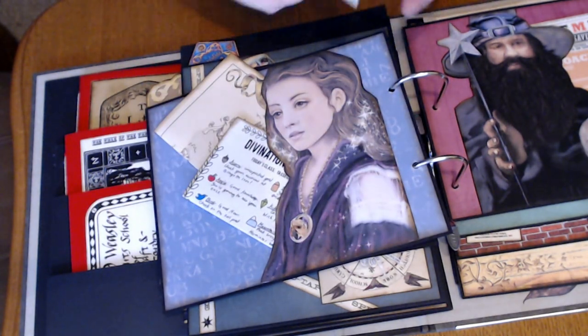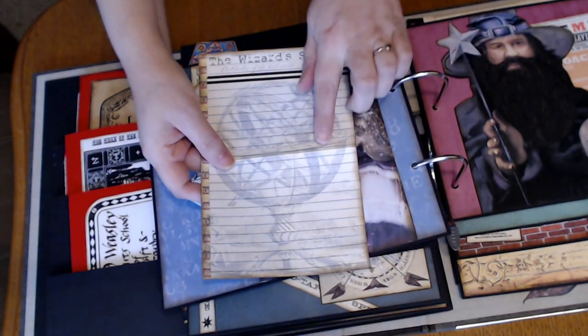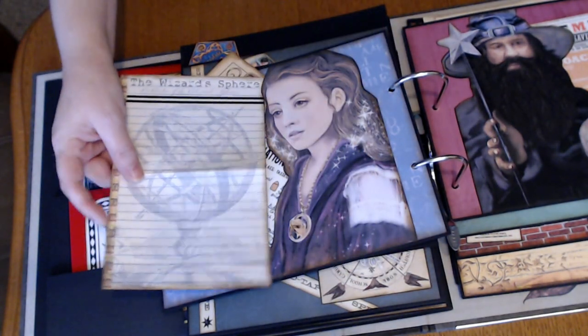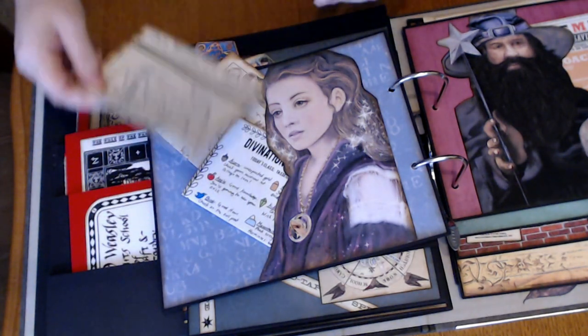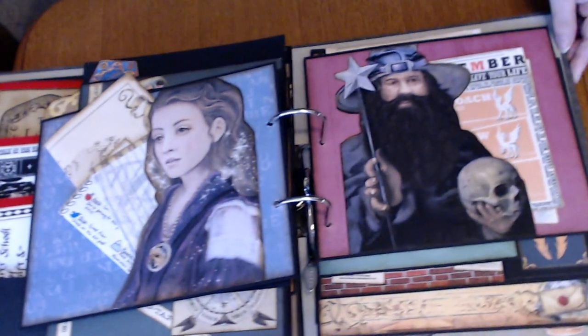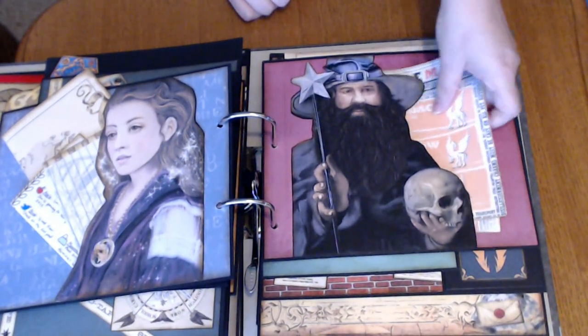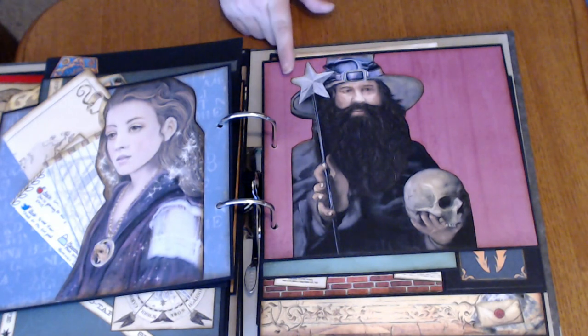And then this is an extra page from the Dreams Etc. kit that I just loved. And of course it kind of looks like the Time Turner. Just gives him an extra thing to write on or do something with. And then we've got Hagrid — I had a little sparkle to it, but the sparkle seems to have migrated everywhere, which is okay. Kind of looks like he's showering glitter.